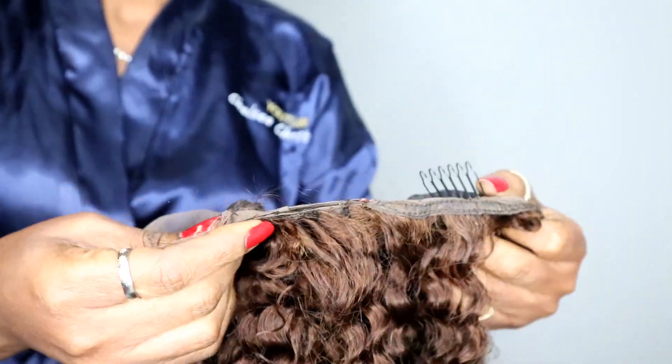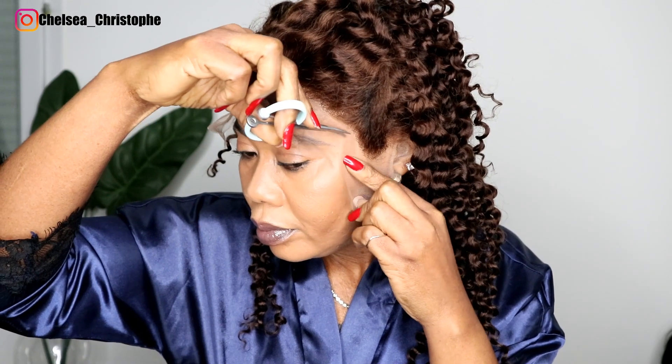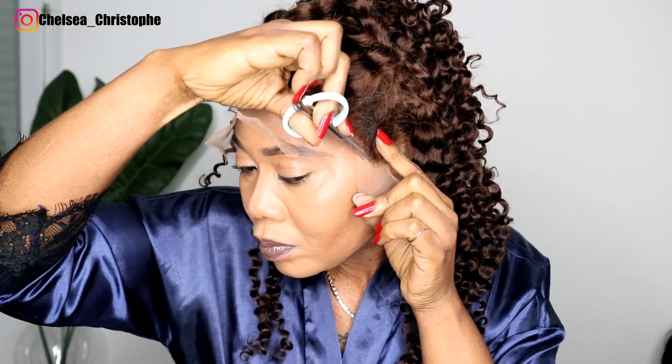The wig also came with combs by the side and an adjustable strap. From their website, the wig is 130% density, lace front, deep coily, and colorful. The lifetime of this wig they say is one year, depending on care and use.